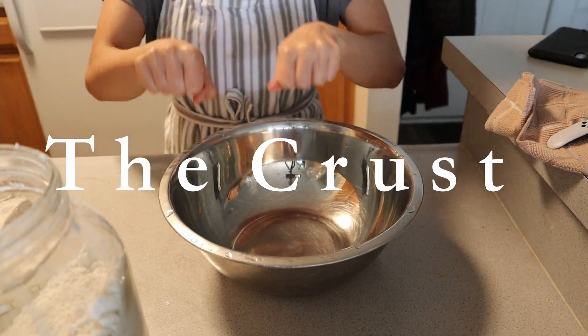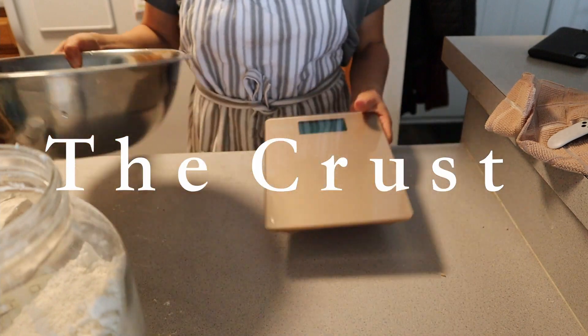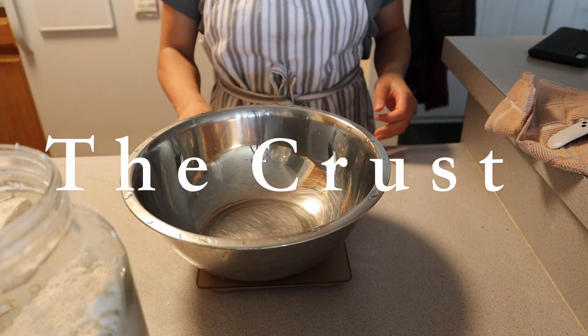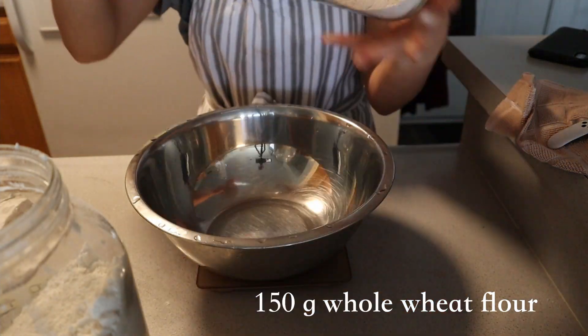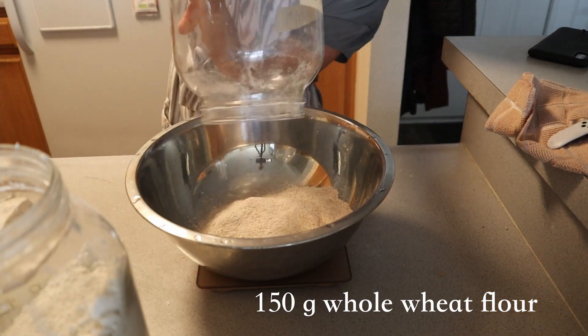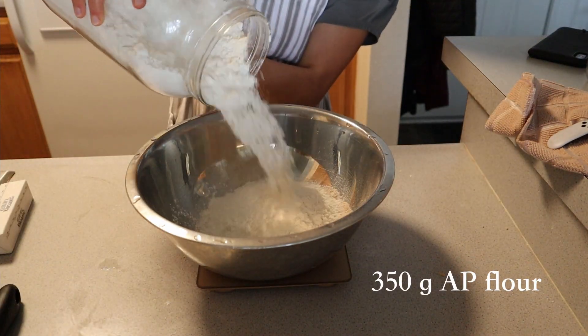Hello everyone and welcome back to the channel. Today I'm going to walk you through how to bake the perfect vegan savory meat pie. I prepared two different types of vegan savory pies — one made from whole wheat and all-purpose flour, and another that is gluten-free. I made a gluten-free pie because gluten does not sit well with a guest I had over for a small dinner get-together.